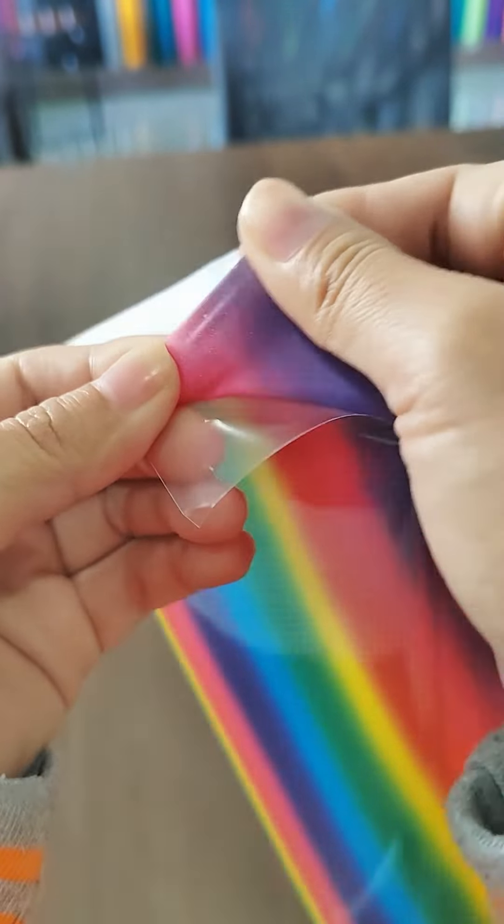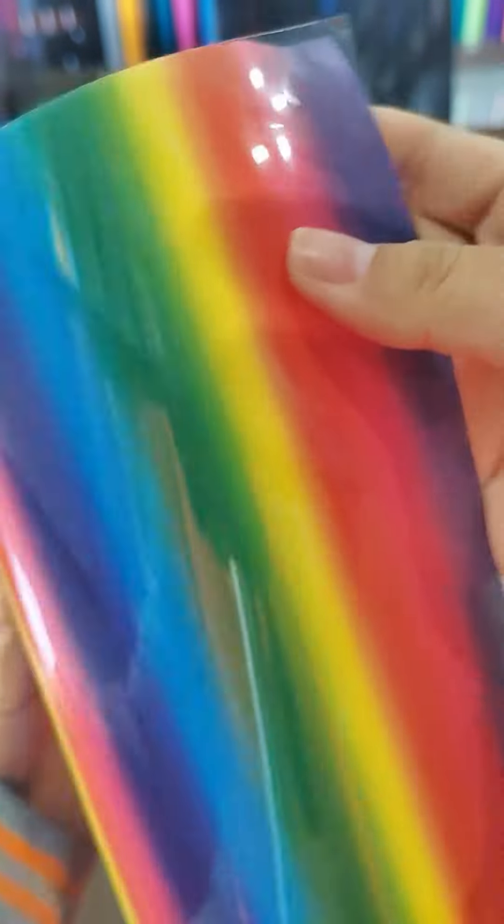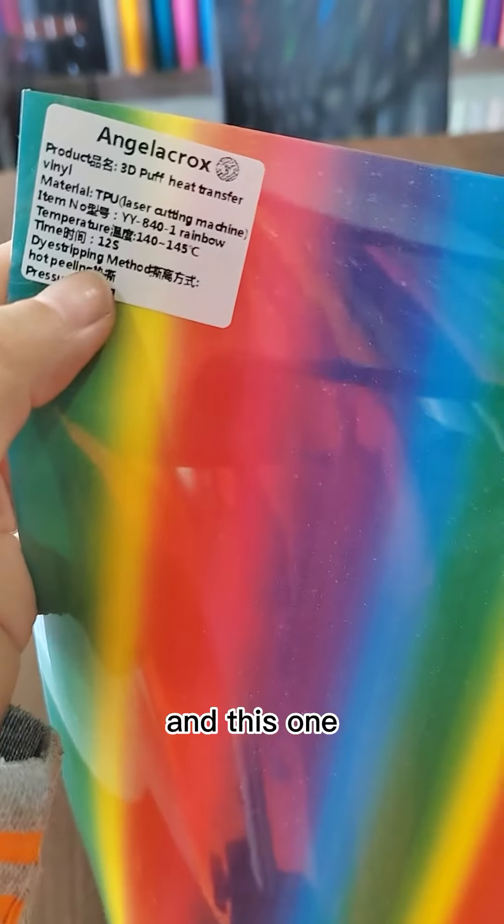Can you see? It has a strong stretchable quality here. See you next time.